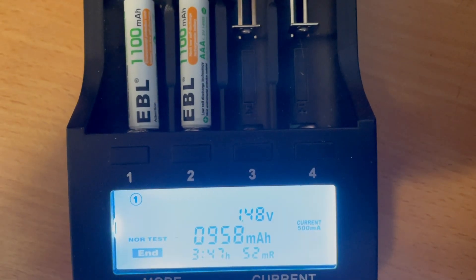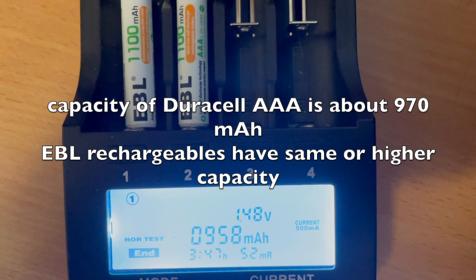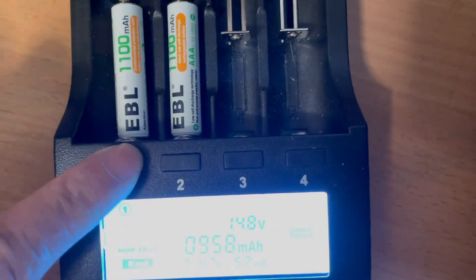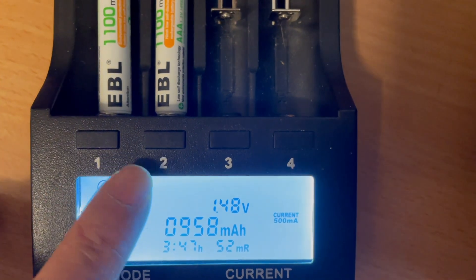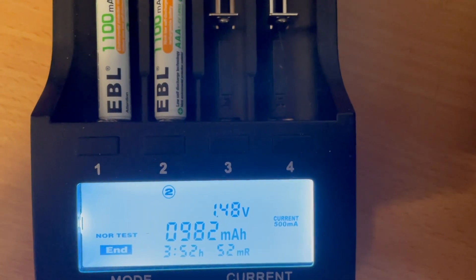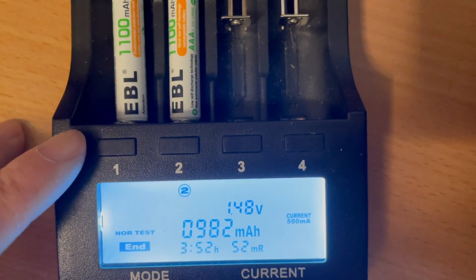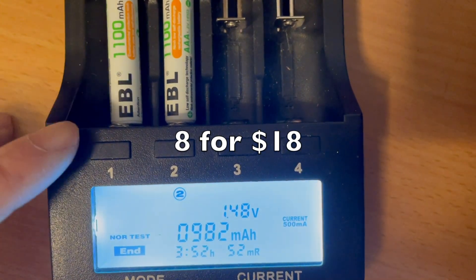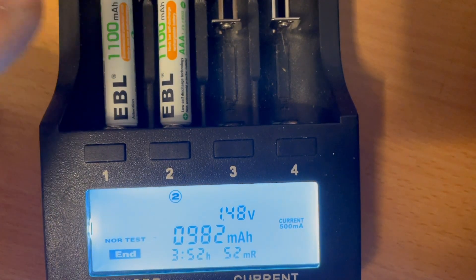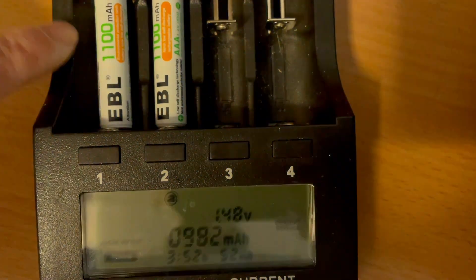These are EBL AAA batteries, the high power version, supposed to be 1100 mAh. The first one came out at 958 mAh and the second one is 982 mAh. It's not bad, not quite 1100 mAh, but after I use and recharge them — since I previously discharged them to a much lower voltage — they would indeed go to 1100 mAh or more.